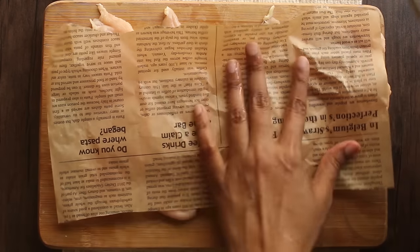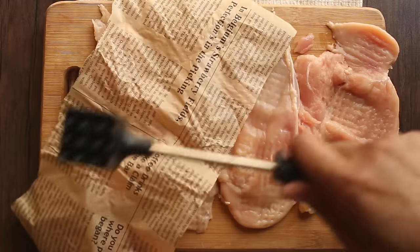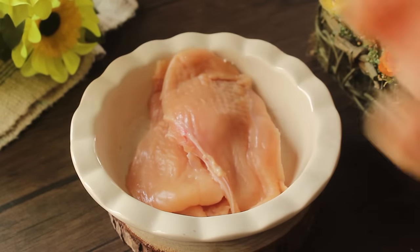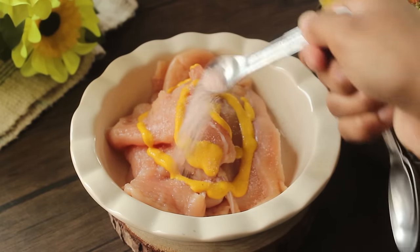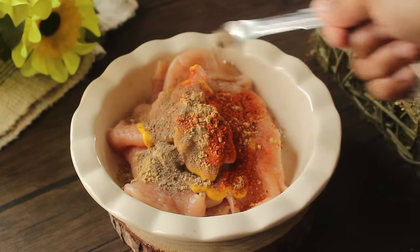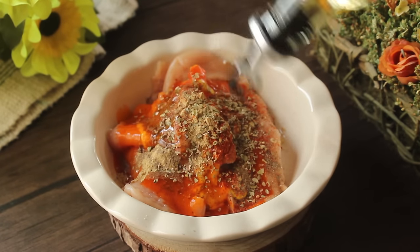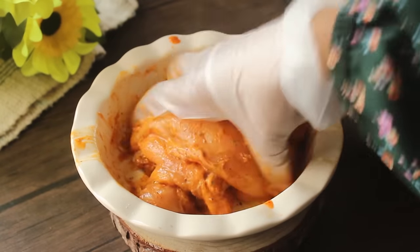Now we will put the chicken on parchment paper and smash it with a meat hammer. When we grill the chicken, it will be very easy and quick to grill. So I have the chicken in a bowl. We will add 1 teaspoon mustard paste, 1 teaspoon salt, 1 teaspoon garlic powder, 1 teaspoon red chili powder, 1 teaspoon black pepper powder, 1 tablespoon chili sauce, a little oregano, and a little soy sauce. We will mix it well — the chicken is quickly and deliciously marinated.